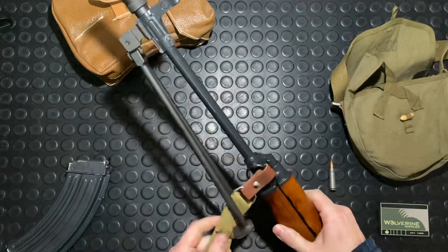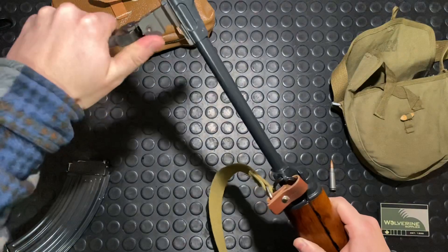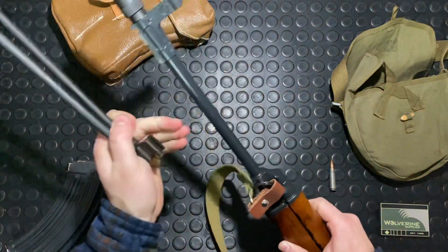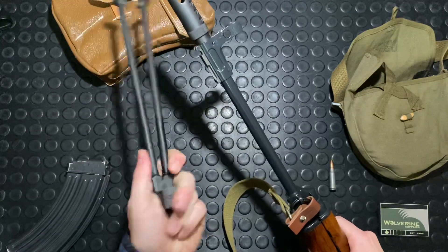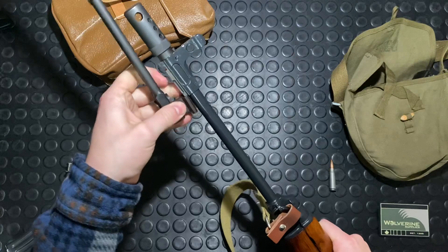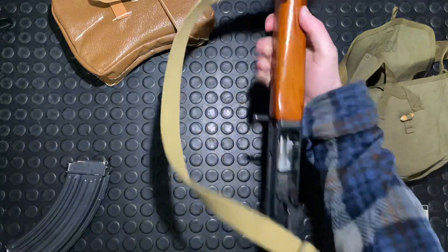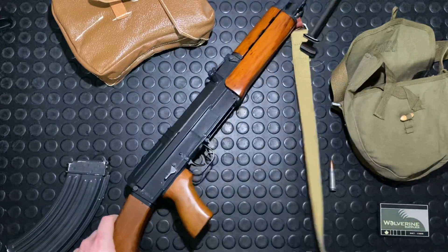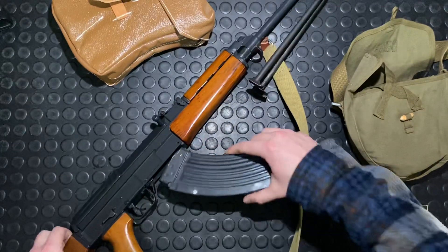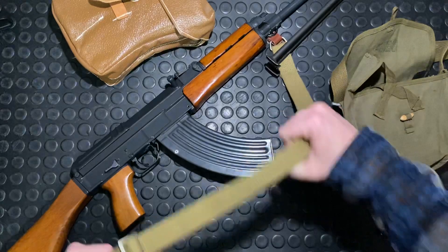It's got a bipod here which you can fold off. It disassembles from a little lug on the front, which also serves as the bayonet lug. There was also an under-barrel mount for either a 26.5mm or 40mm grenade launcher, though that was never actually adopted. And there's the traditional VZ-58 sling mount.